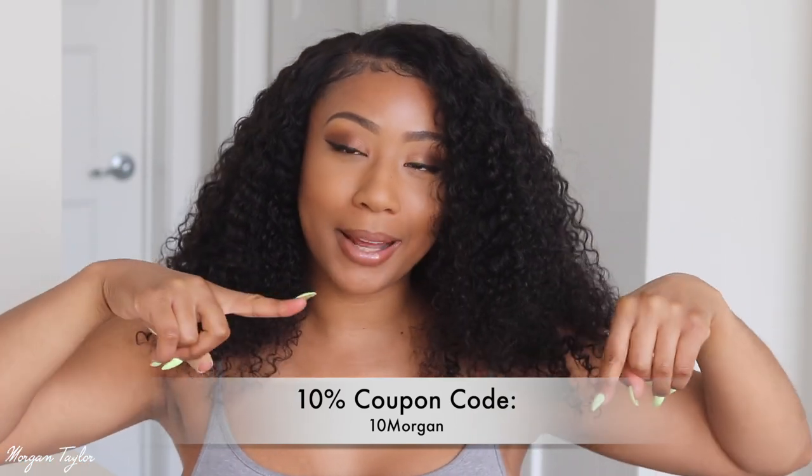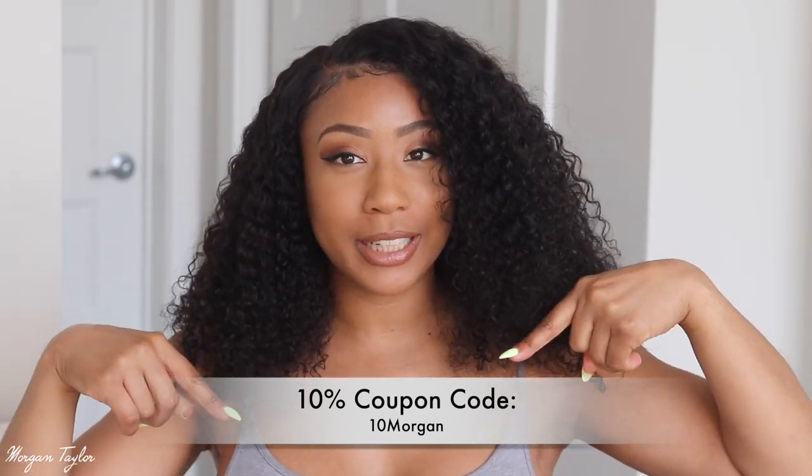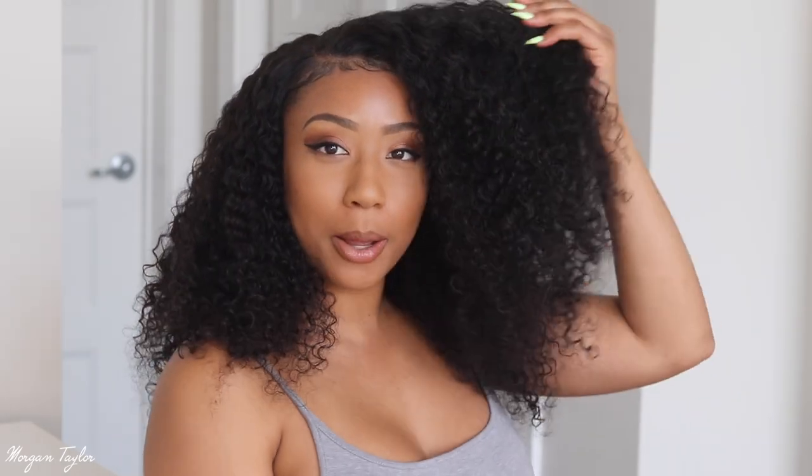This hair is super duper lightweight. For it to be 200 density curly hair, it's super lightweight and I appreciate that. I have a coupon code right here so you can get money off — make sure you use it. Let me know what you think about my hair. I feel like I'm getting better at lace wigs every week. I'll leave all the info below and thank you guys so much for watching — bye!